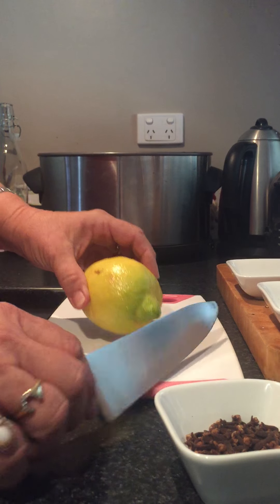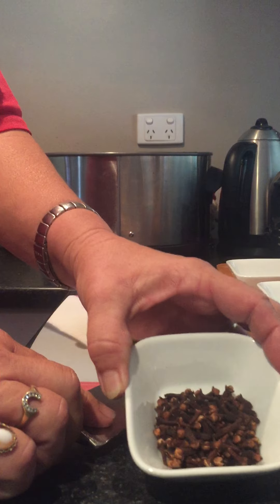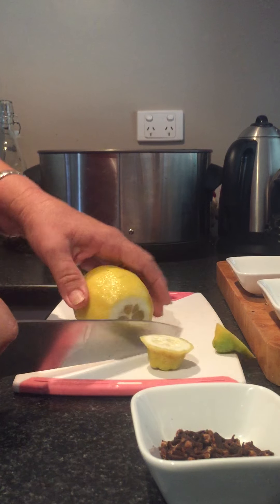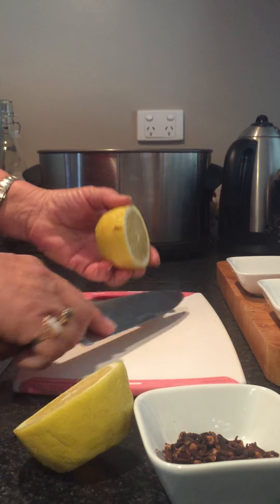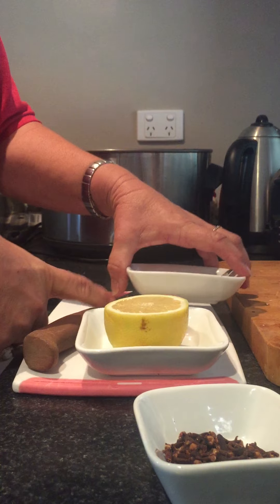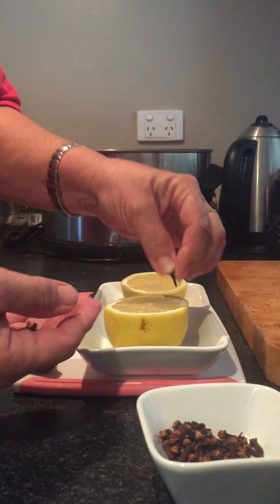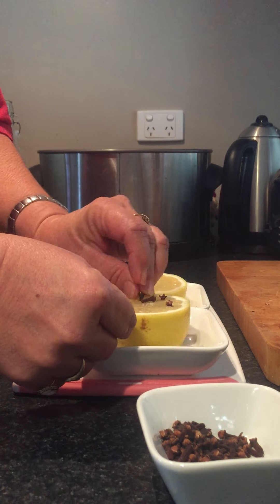You need one lemon and whole cloves. We just cut the ends off so it sits neatly in the dish, and then we use the cloves and just poke them in all over it.